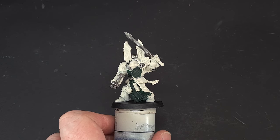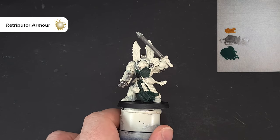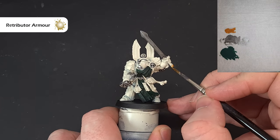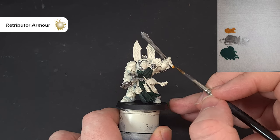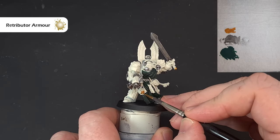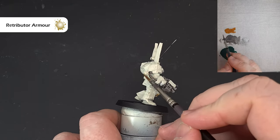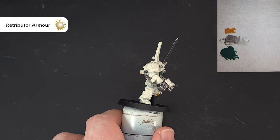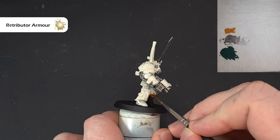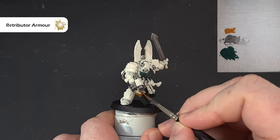For the gold, we're going to use Retributor Armour. There's quite a bit of gold on the model, and depending on your particular Deathwing model you'll have varying degrees of it. Things to paint include the little sensor, the crossguard on the sword, and lots of little charms and bits. I haven't thinned the paint down too much — you may need to depending on how thick it is in your pot. Work your way around and get that done, then we'll shade it next.